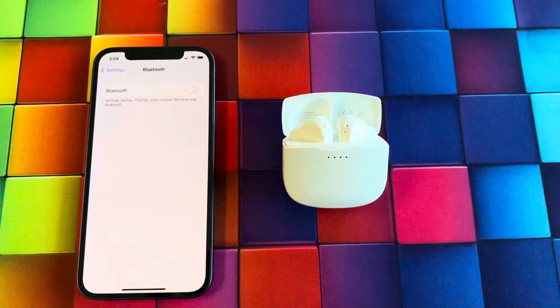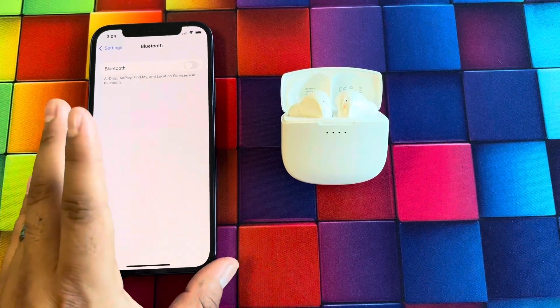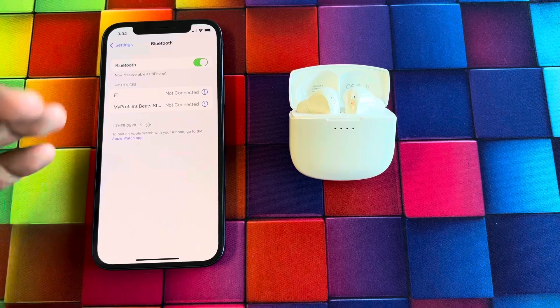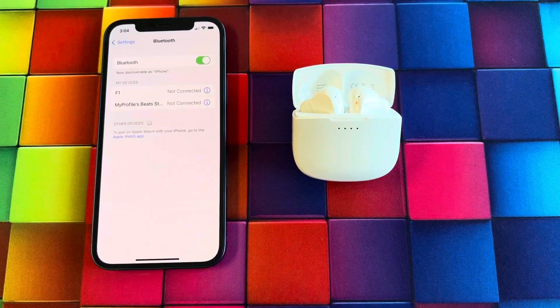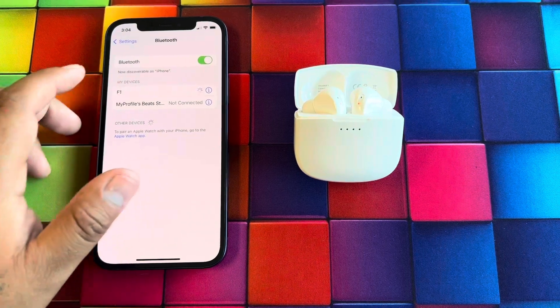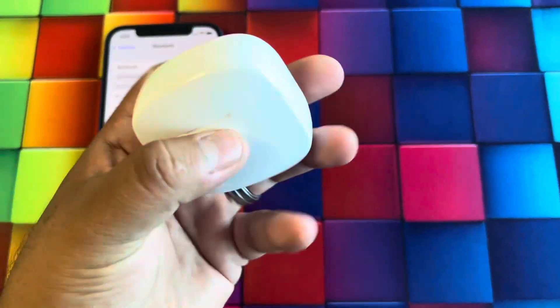The F1 earbuds are really easy to pair. You turn on your Bluetooth, open up the case, search for the F1, and once it's searchable you hit pair and you should be connected. It was really easy to pair these up.